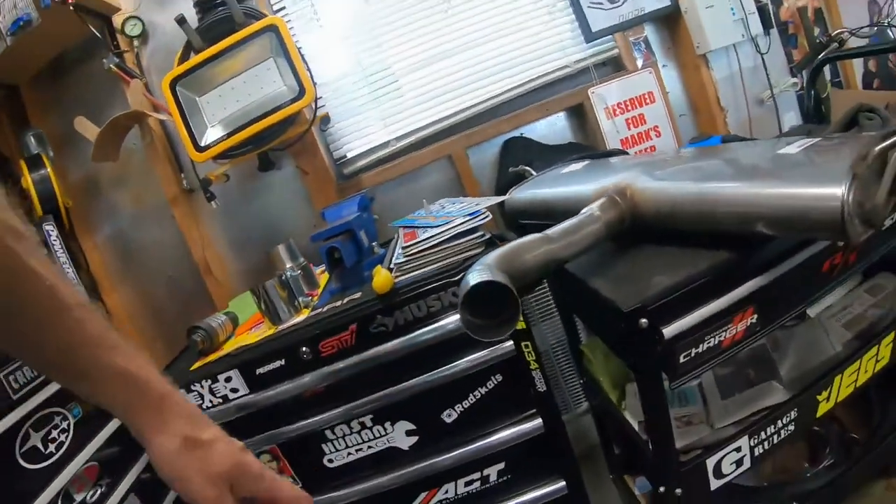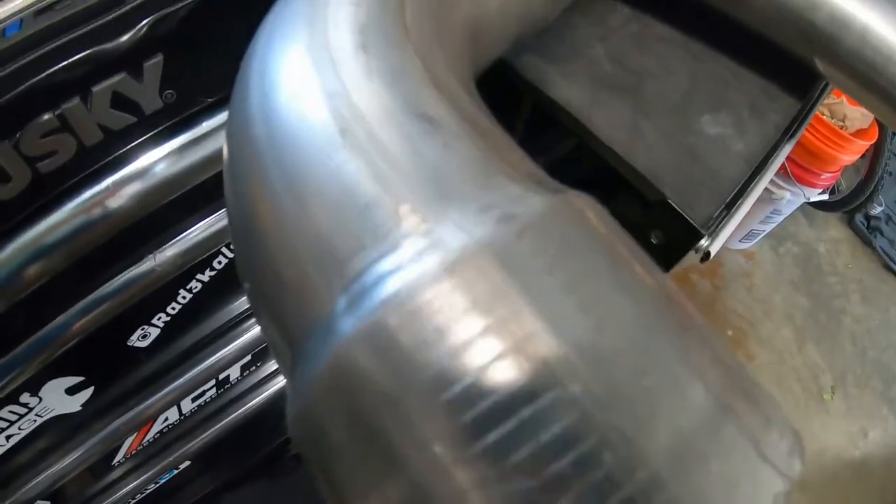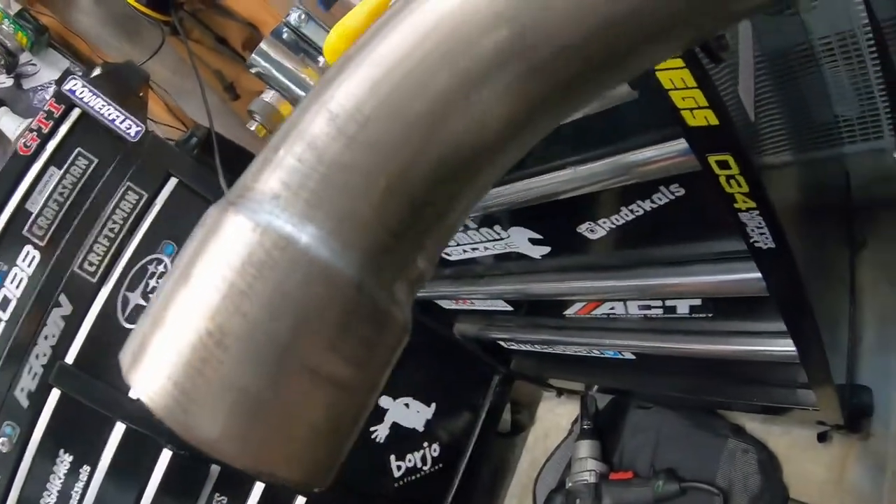I spent all morning looking for clamps and nobody makes the clamp I need — a 60 to 63mm. I checked everything everywhere — it's all off sizes like 57 to 60 or 63 to 67, nothing in between. So I've solved this myself with the expander. I'm surprised how nice a transition this is for a home exhaust expander — very smooth, it doesn't look hokey, actually looks like something you'd buy in a store.